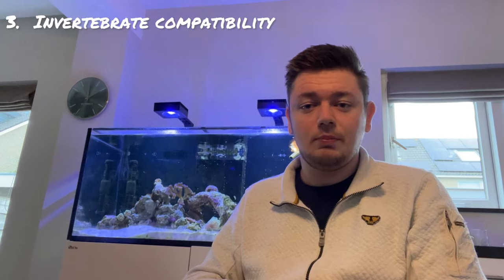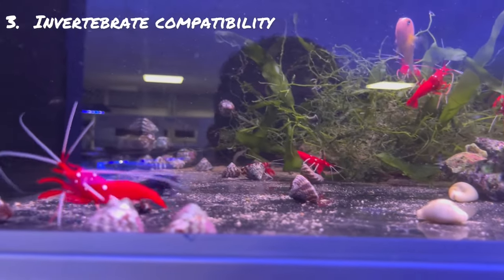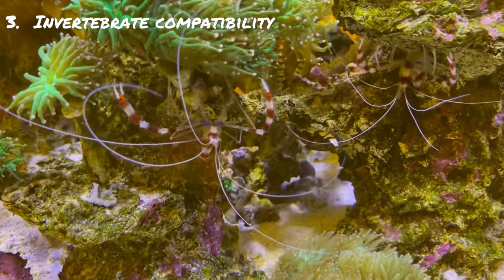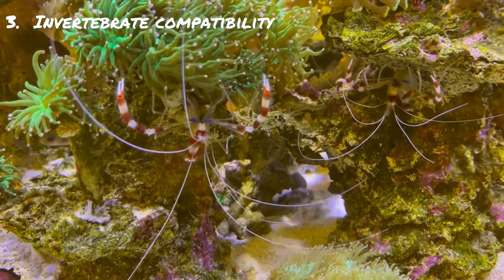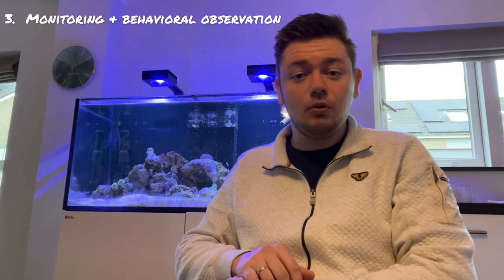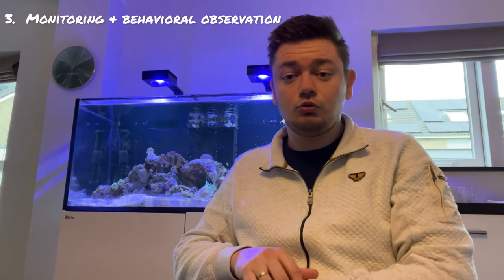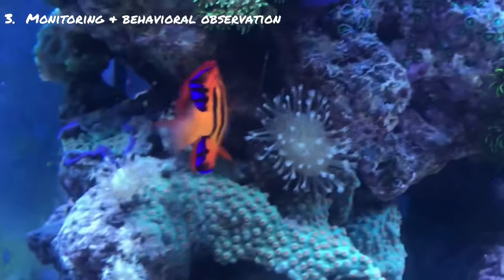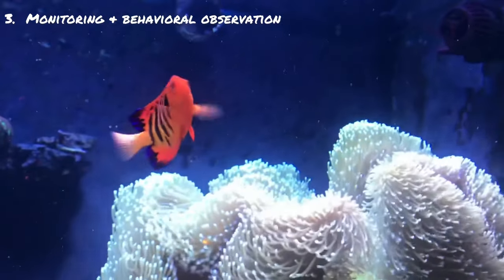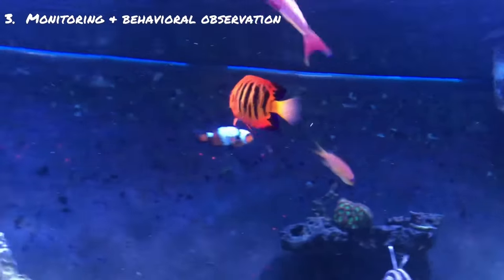The third consideration is invertebrate compatibility. In addition to corals, consider compatibility with other reef invertebrates. Dwarf angelfish generally coexist well with most common reef inhabitants such as snails, hermit crabs, shrimp, and small non-aggressive starfish species. Avoid housing them with predatory or aggressive invertebrates that may harass or compete with the angelfish. Regularly observe the dwarf angelfish's behavior towards corals and invertebrates. Signs of excessive picking, biting, or aggression towards specific species may necessitate adjustments to the tank layout or coral selection.